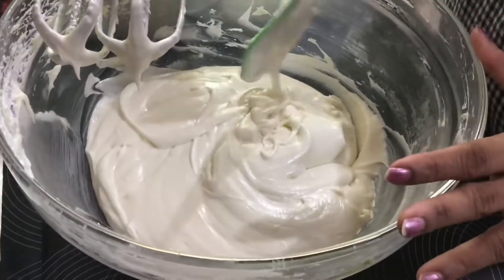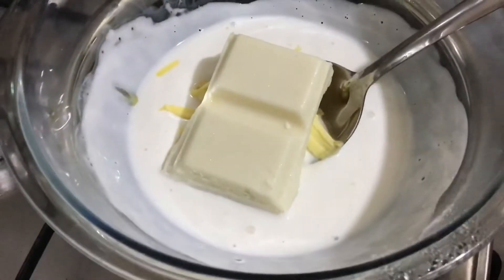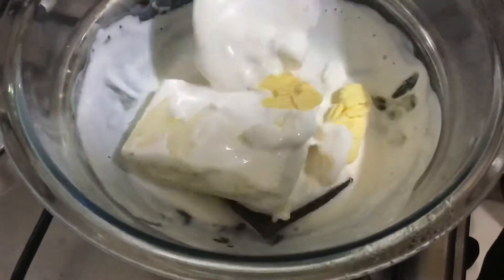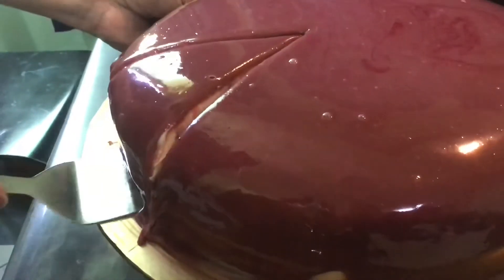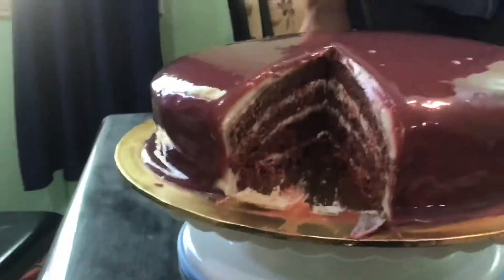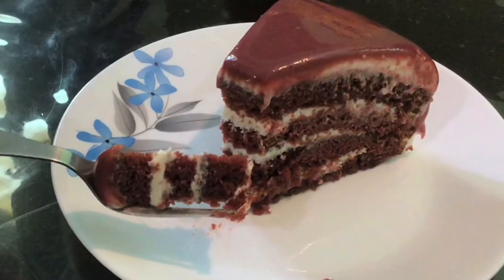I'm sorry I missed filming the application of the cream cheese frosting between the layers. For the glaze I used 250 ml of fresh cream, 100 grams of white compound, 50 grams of dark compound, two tablespoons of butter, and one teaspoon of red food color — the same color I had. I'm applying the glaze to the cake and the cake is ready. We are wishing my son a very happy birthday and here is the cake cutting ceremony at home.